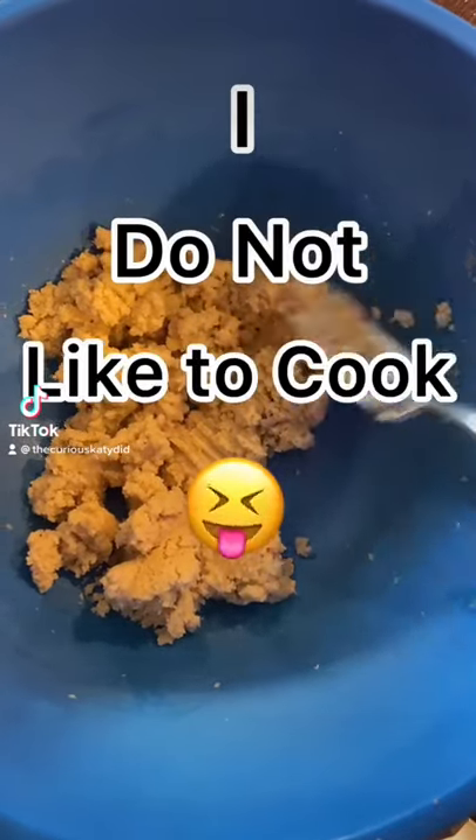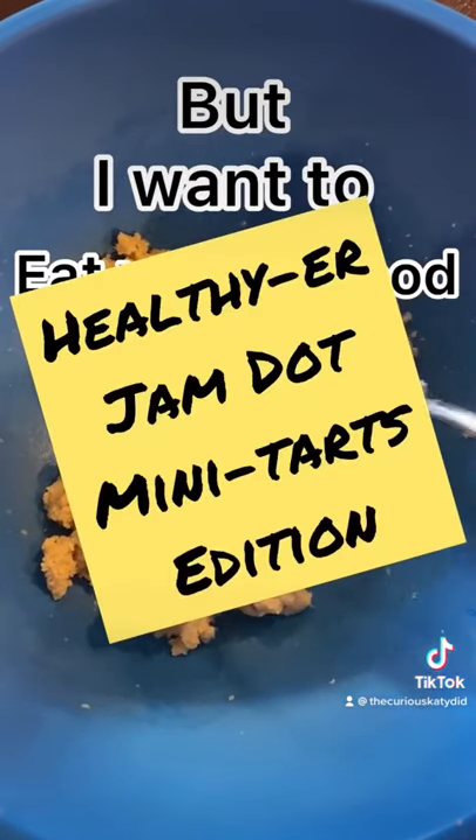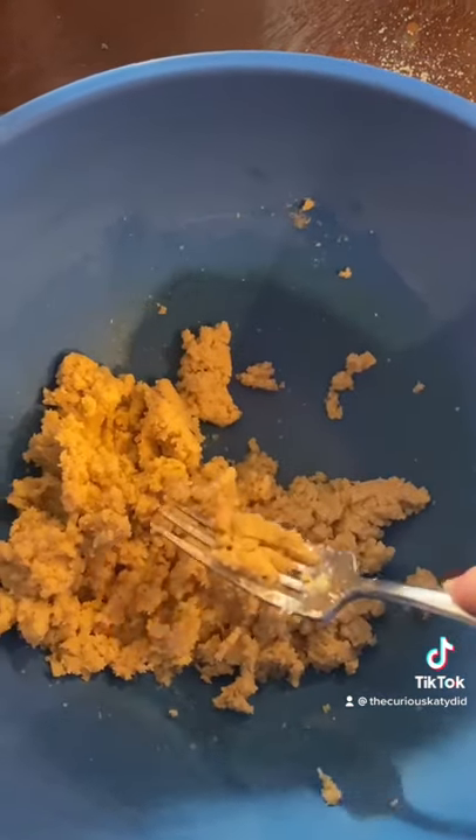I do not like to cook, but I want to eat yummy food right now. Hi everyone, Curious Katie Did here. Come with me as I make this three-ingredient jam dot tartlet.